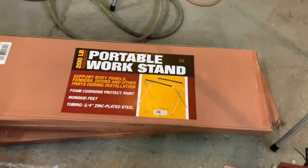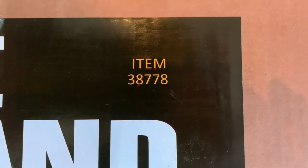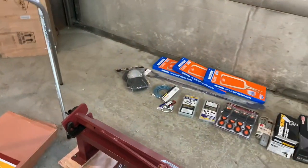I can't even see the part number on those — there you go. If you guys are interested in those, there's the part number right there: 38778. I don't want this to be a long video, I've got a lot of stuff going on.